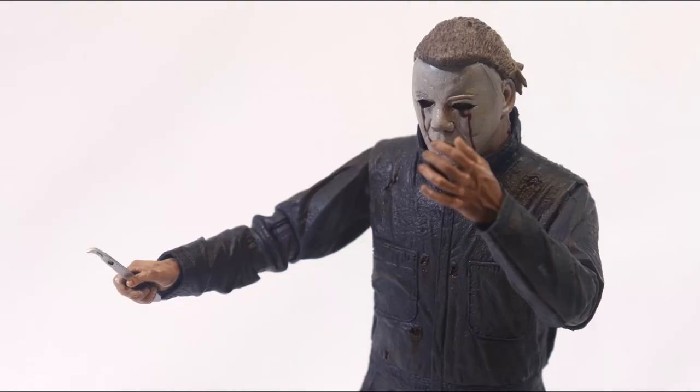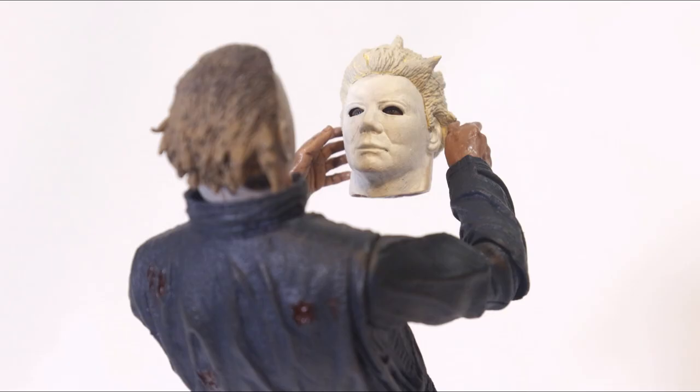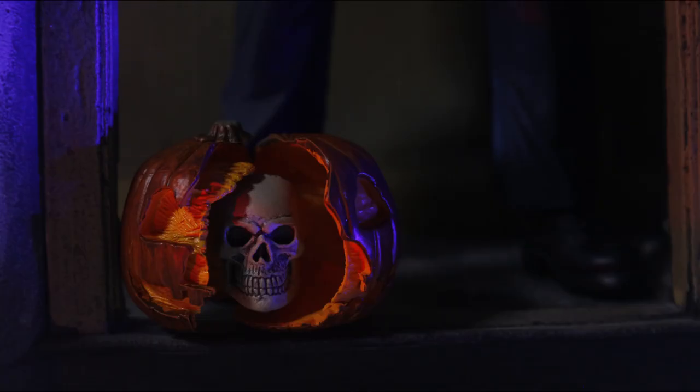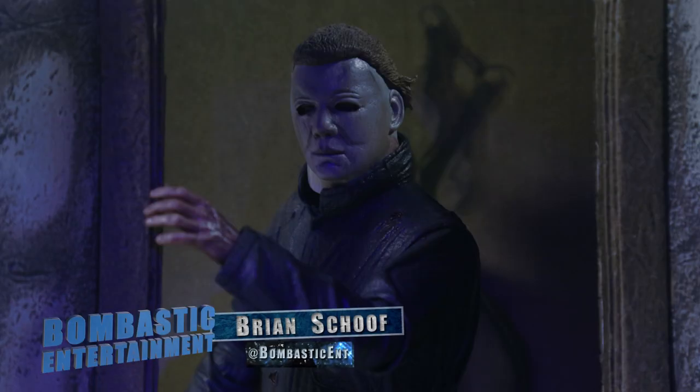If you're a long-suffering Halloween fan, NECA is putting out the best treatment Michael has ever gotten. So if you're on the fence, hop off — these are great figures to add to your collection. If you like this review, please drop a like and subscribe; it would really help us out. And if you have any questions, feel free to leave a comment below, and don't forget to check out our home on the web at bombasticentertainment.com. Thanks for watching.